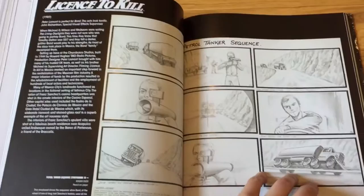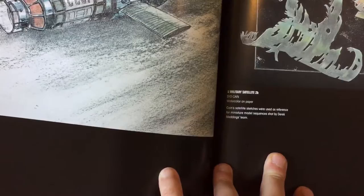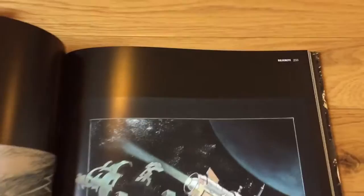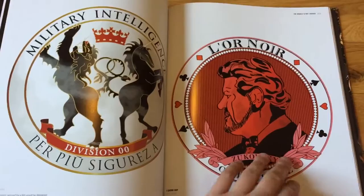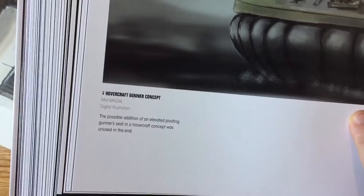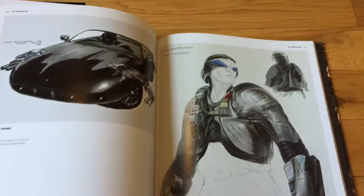As they move on to the later films, what they wind up doing is using computers to create these designs. For example, this is a watercolor on paper, and this is for Goldeneye. But just a few years later, they start to use digital designs — digital illustration. This is for the hovercraft in Die Another Day. So just a few films later, they're already using computers to create these much more elaborate illustrations.